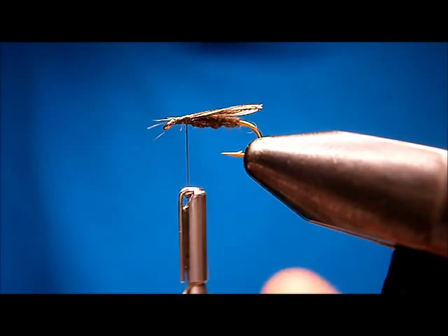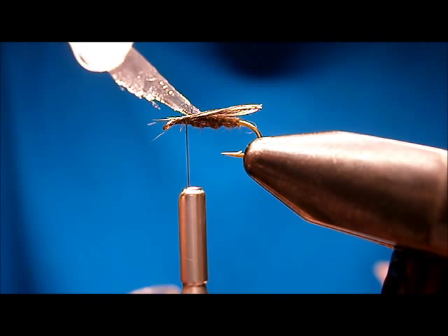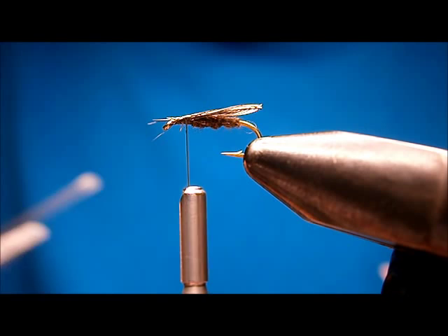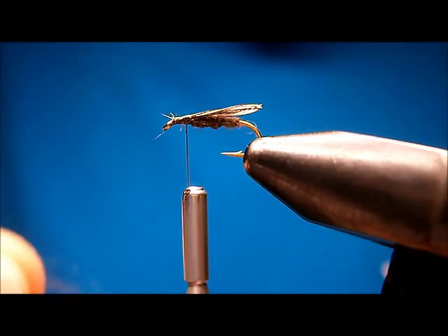Now what I like to do, just to make it a wee touch more durable — because that wing is not very durable, it will last a couple of fish, quite frankly if you're lucky — I like to take a little bit of Sally Hansen's and just dab it on the end of that feather, right where your bases are tied in. Not too much, just a little bit. It'll soak into the feather a little bit and toughen it up a touch. Now you can put a little bit more dubbing there — just a touch more, hardly any.